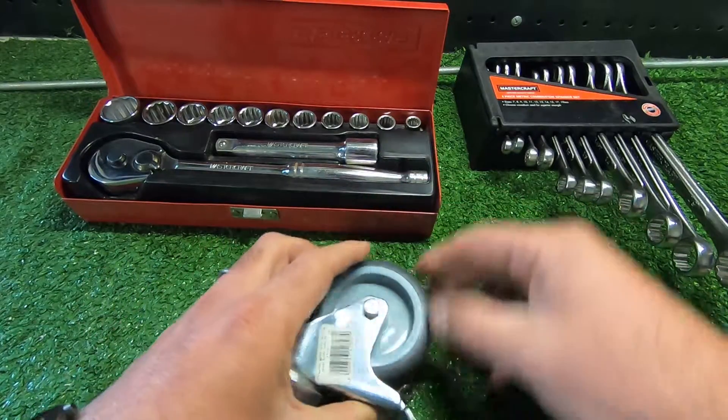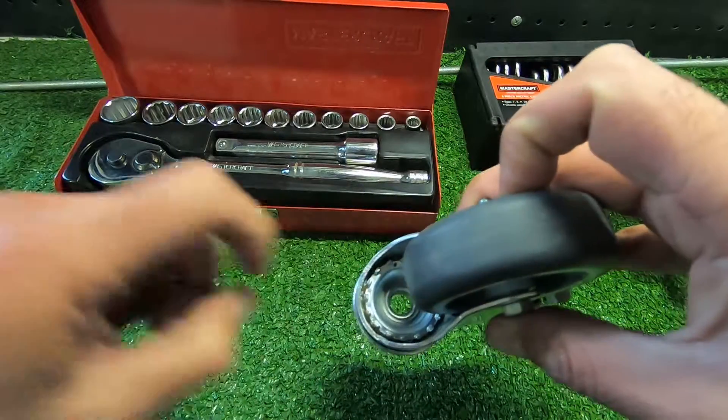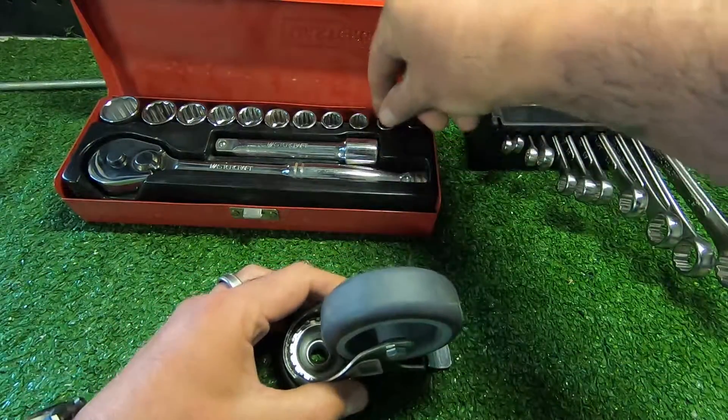The first thing we're going to do is take the wheel off just so we've got a bit more space when putting the rod through the hole and tightening it.